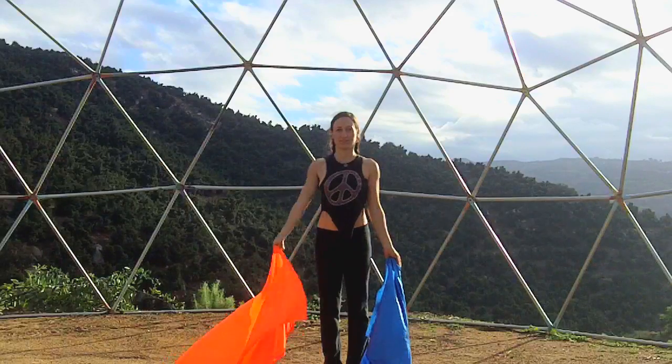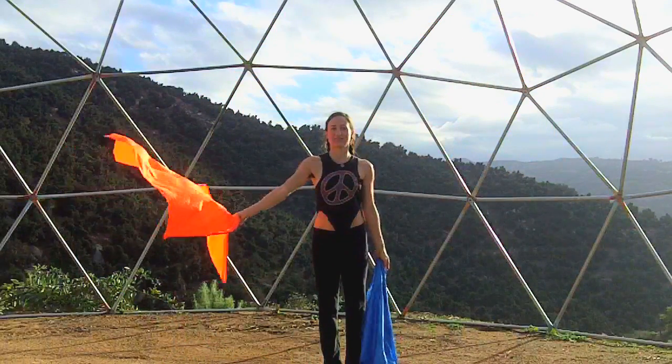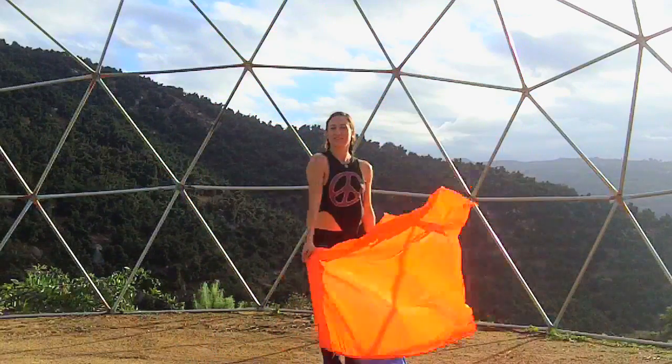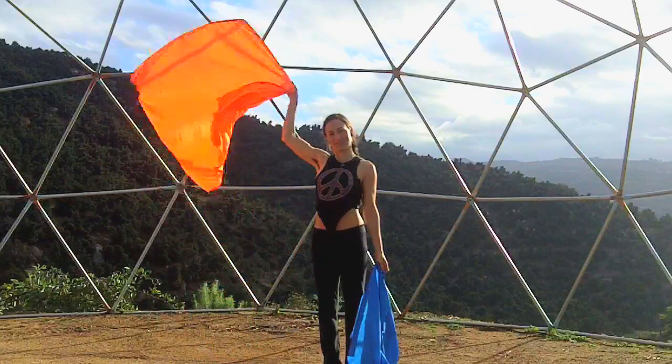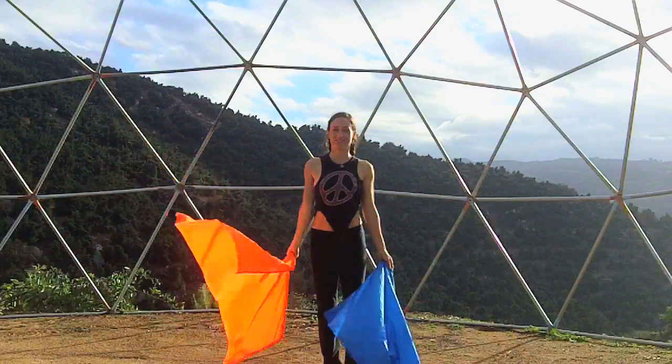Let's start by learning to toss them up over our head and behind us. Practice each arm separately, lifting the flag to one side and over your head, letting the flag fall behind you, then lifting it back up to continue circling down and around in front of you.